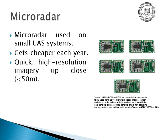Micro radar is used on small drones and it's getting smaller every year. Here's a commercial model of a chip-sized unit. Overall, it provides quick high-resolution imagery up close — like 50 meters or less — perfect for those quick turns on drones and micro uncrewed systems.